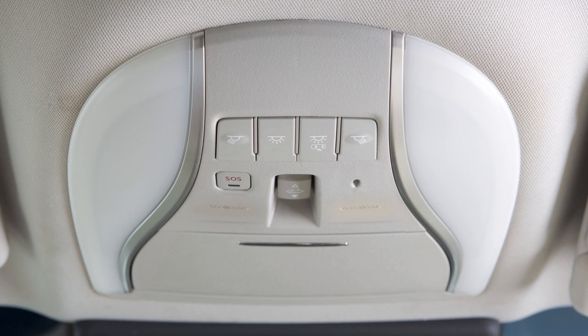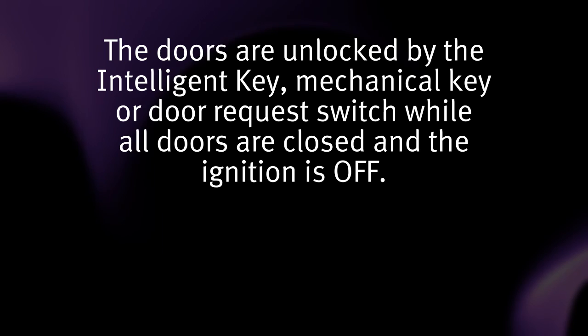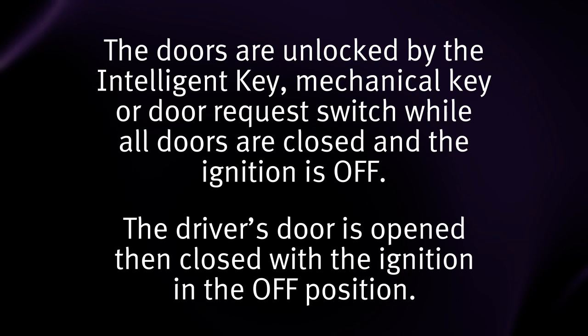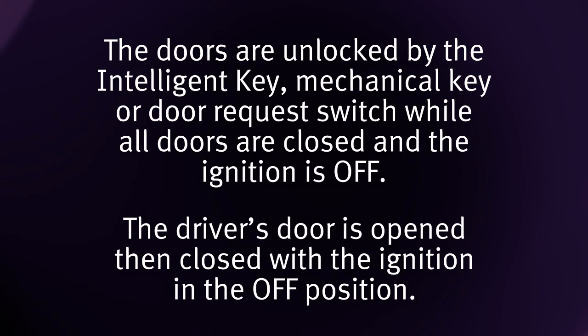The rear personal lights can be turned on or off by pressing this button. When the on switch is pushed in, the map lights, rear personal lights, step lights and footwell lights automatically illuminate and remain on for a period of time when the doors are unlocked by the intelligent key, mechanical key or door request switch while all doors are closed and the ignition is off, or the driver's door is opened then closed with the ignition in the off position.